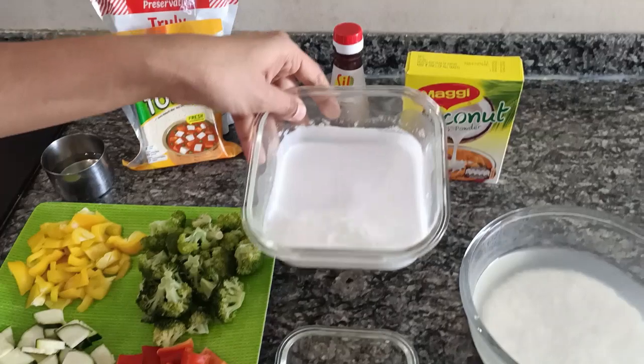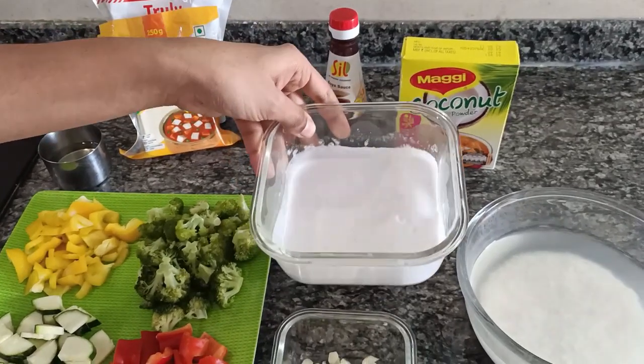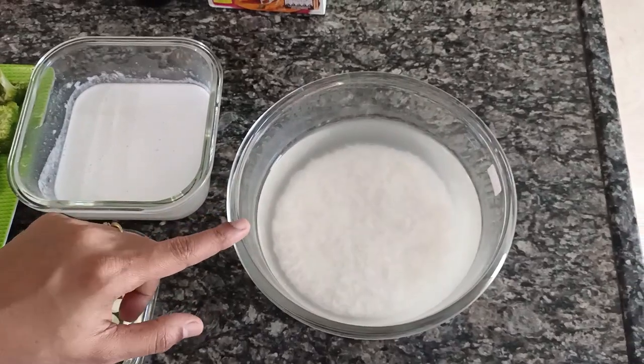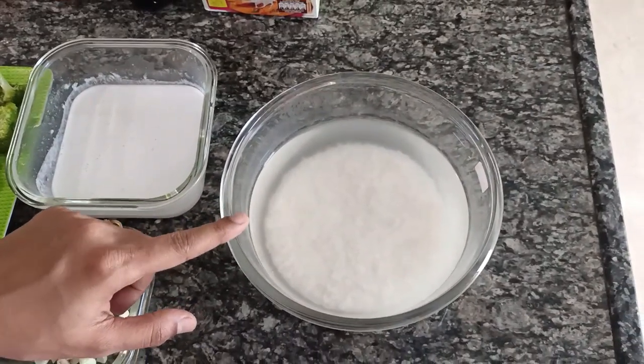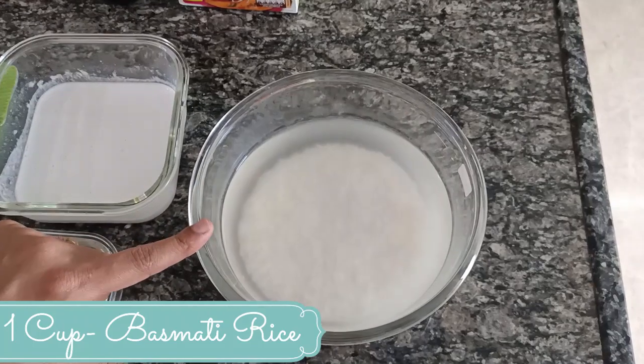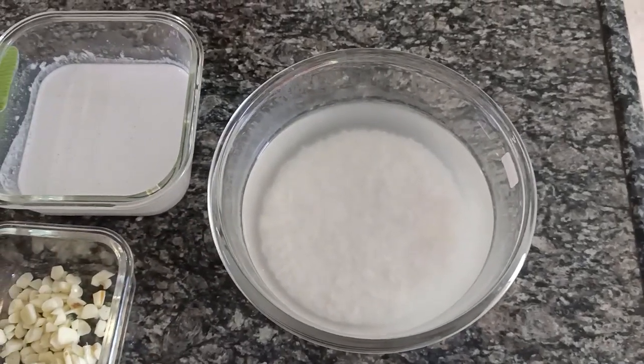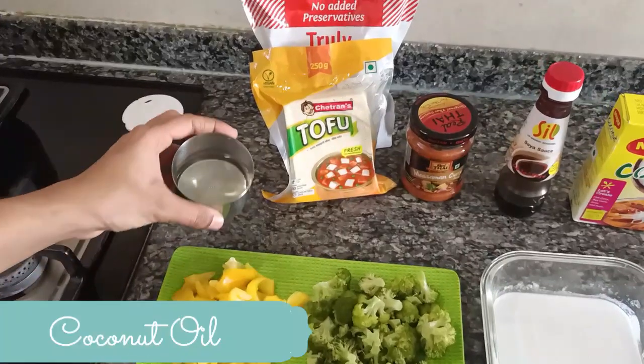I have taken 50 grams of coconut milk powder, added some lukewarm water, and made this coconut milk to a nice consistency. Thai curry goes well with steamed rice, so I have soaked one cup of basmati rice which has been soaking for about half an hour, and I also have some coconut oil.